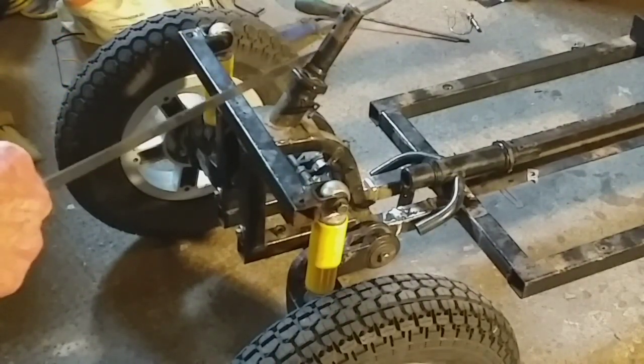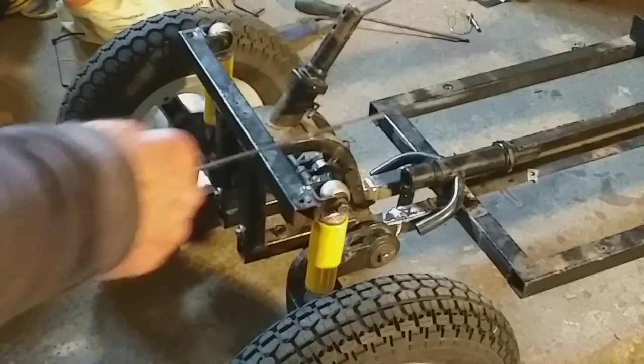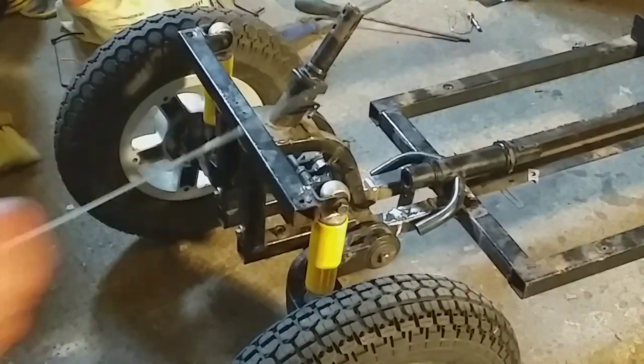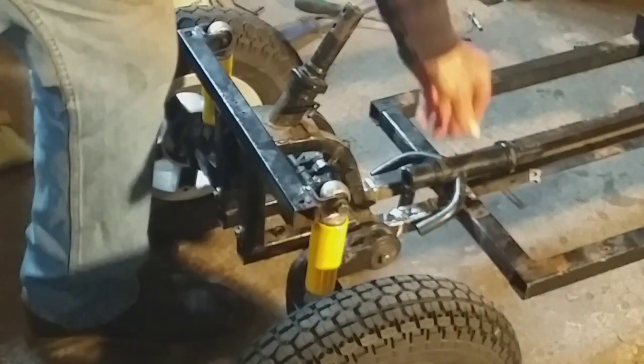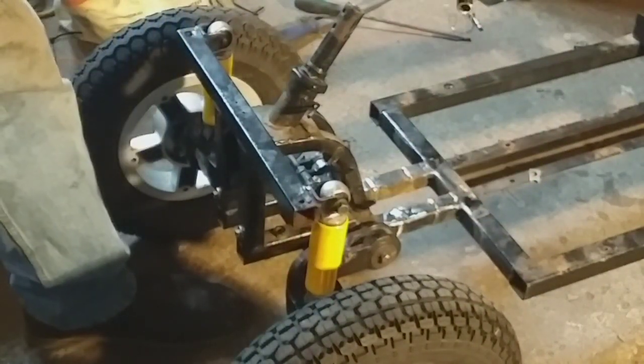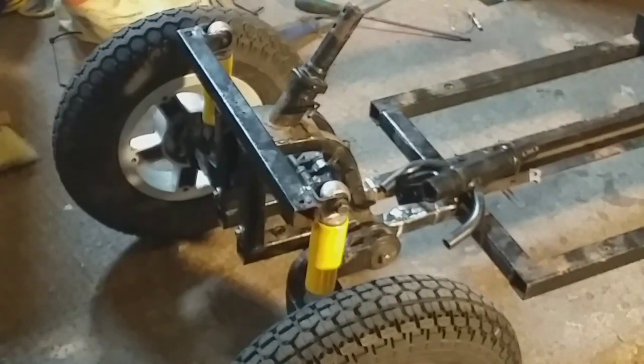I'm going to chop that off there, which is going to lower it, and then re-drill it and put the slots in there. This bit is the front off of a shop rider sovereign that I've chopped out of a front end someone gave me. Then I'm going to do a new idea to make the steering much easier, to take the steering back so you can have a long bonnet.